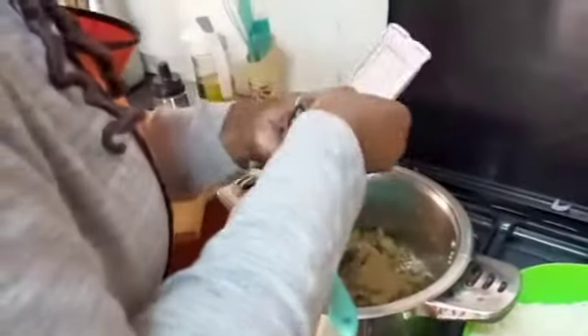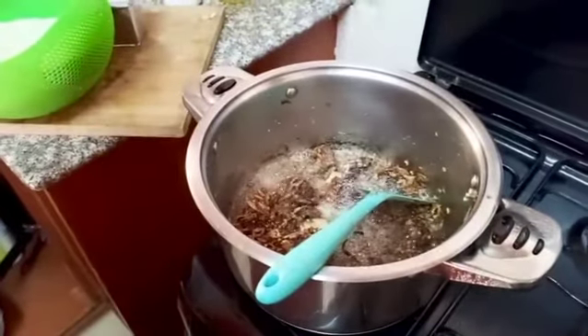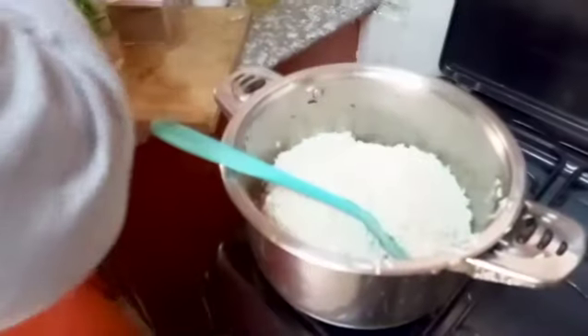After the onions and garlic are cooked, I'm going to add my pilau masala - that's the only spice I'm using. Then I'll add water. I added salt when the meat was cooking so I won't add more salt now. I'll add my rice, then add boiled water - always use boiled water. I have coriander here but I'll add it after the pilau is ready, not during cooking.